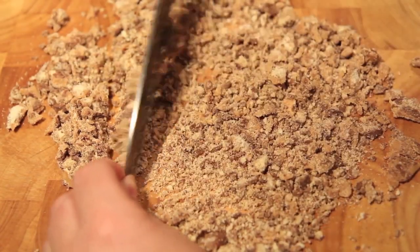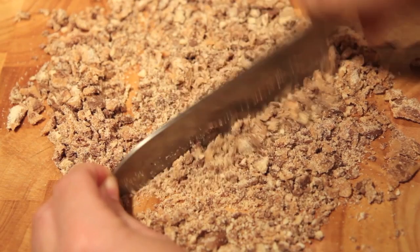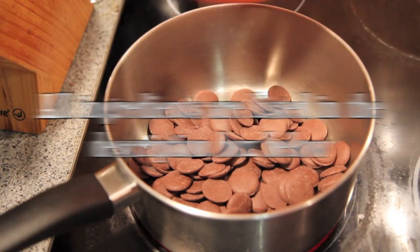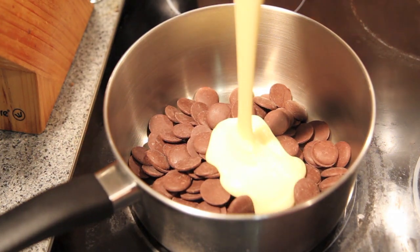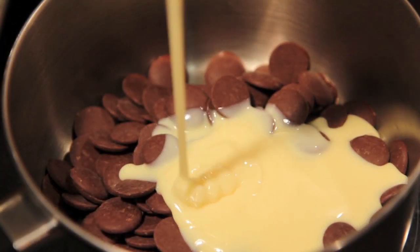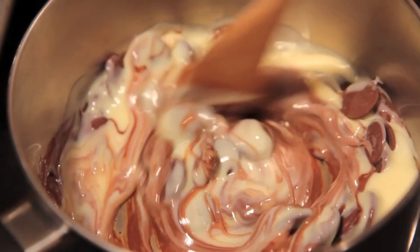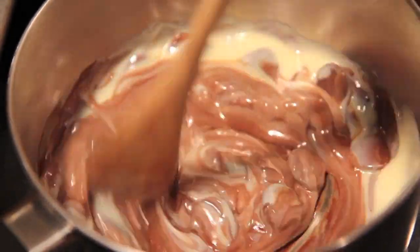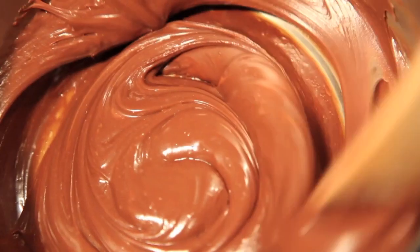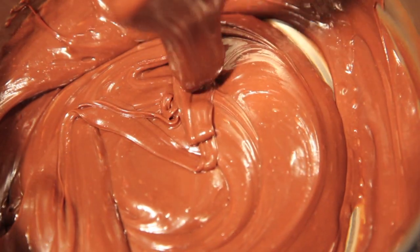The first thing we need to do is chop up our Twix bars. Then into a pan on medium to low heat we're going to add in our chocolate and our condensed milk. Give it a good mix until everything is well combined and that chocolate has melted. Once that lovely chocolate has melted we're going to take it off the heat.